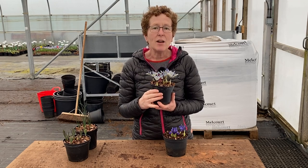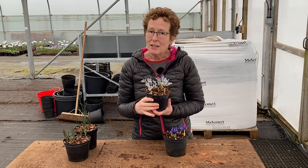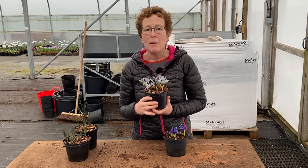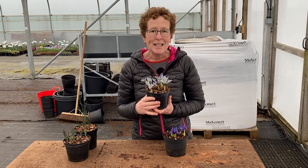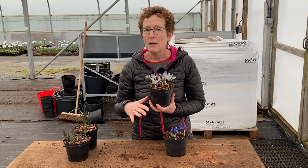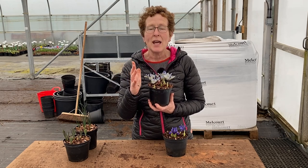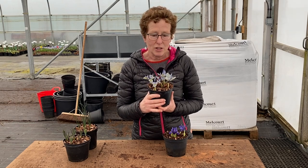Once they finish flowering, their foliage comes up. That's the time to decide where you're going to put them in the garden. They're brilliant in gravel gardens or somewhere quite sunny. Put them somewhere you're going to see them, because they come up, last for about three to four weeks, and then they will disappear below ground level, leaving their foliage to feed the bulbs and produce larger sizes.